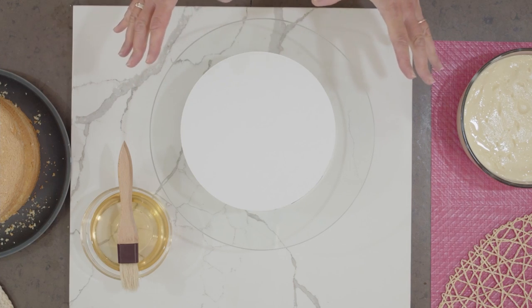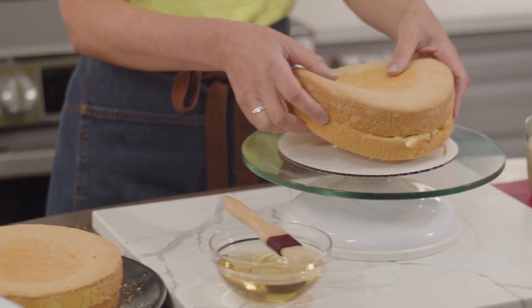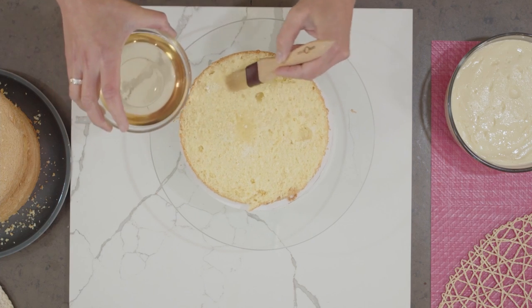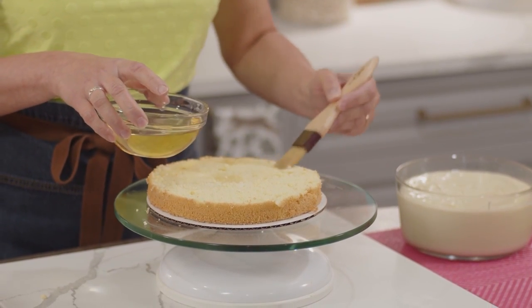Now it's time for the best part — assembling this beautiful coconut layer cake. I've already made a rum syrup: a simple syrup combination of sugar and water, and after that boils I stir in the rum. That'll be used to brush on top of the sponge cake. Let's get going, one layer at a time. I'll start with a base layer of sponge cake. A good bien masabe should be nice and soft and moist, so I'm going to use lots of syrup.